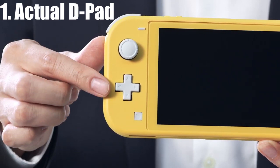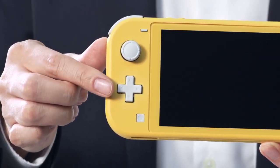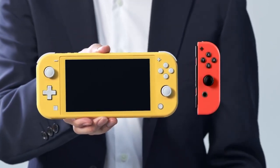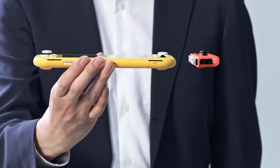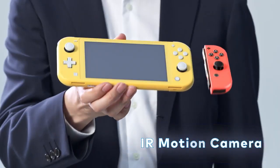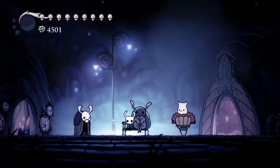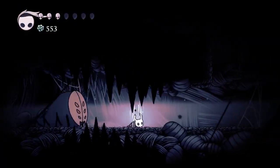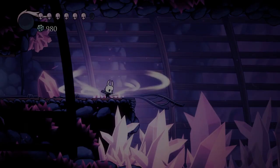A proper D-pad. I can't tell you how happy I was to see this. The Switch has been crying out for a proper D-pad since release. But unless you own an expensive Pro Controller, you're shit out of luck. I can't even describe how frustrating it is having to play every fighting game or 2D indie game without the use of a D-pad, so this feature is a big win in my opinion.